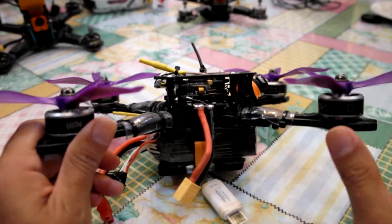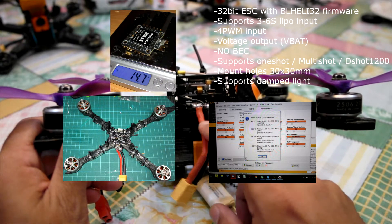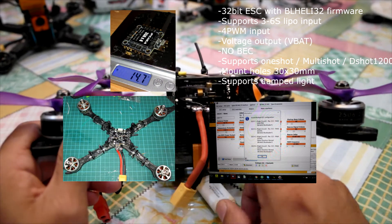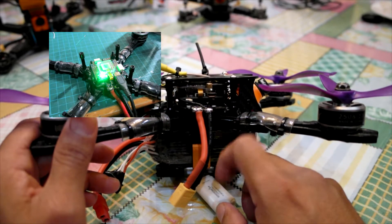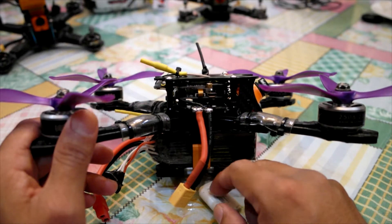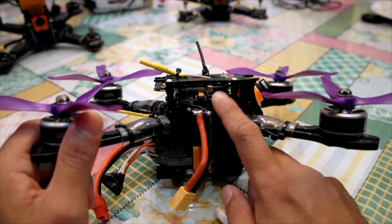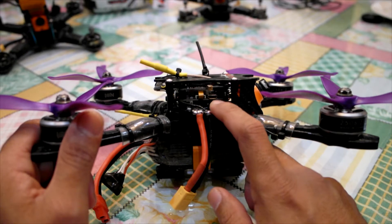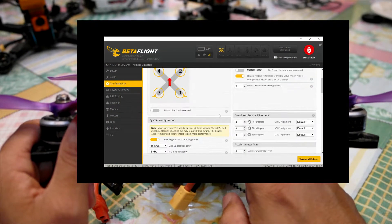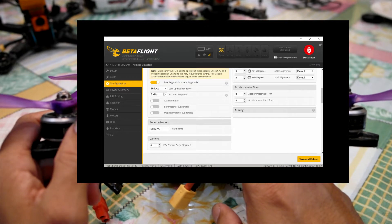We have chosen a 4-in-1 ESC 35A Betaflight 32-bit. We have a Rebel B32 F7 and the VTX iFlight Force version 2 with IRC Tramp protocol. The F7 I'm running with DSHOT 1200 for this ESC, and 32k mode is turned on, but I'm running on 16k by 16k and 8k.